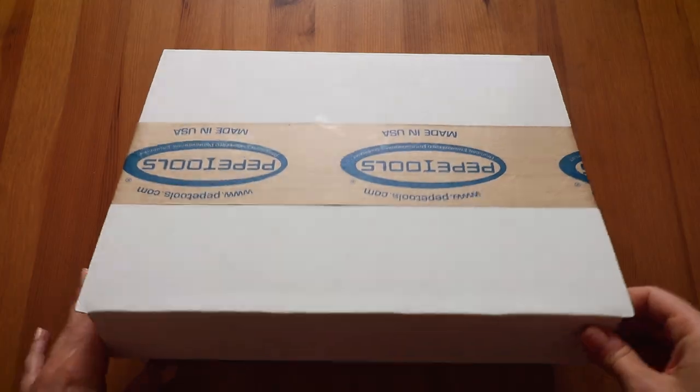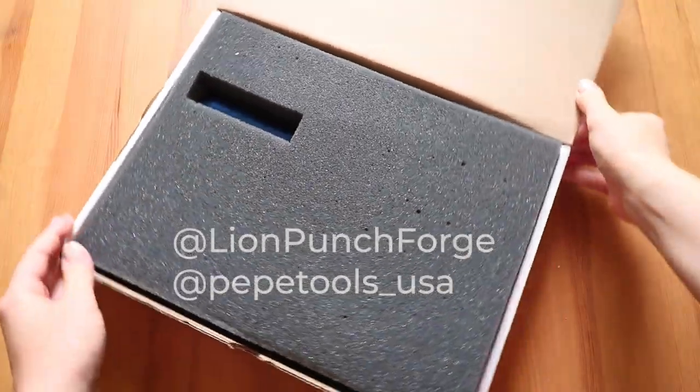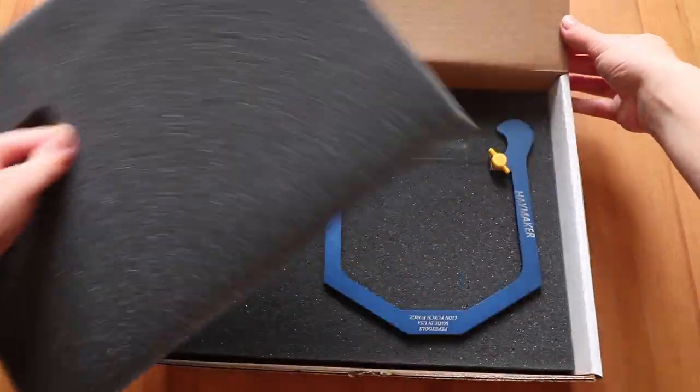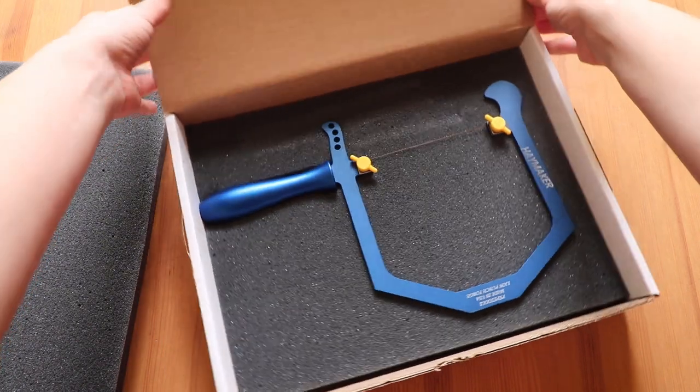The saw frame arrives carefully packaged so it wouldn't get damaged and is ready to use. There are four colors to choose from and mine, as you can see, is blue. It's a beautiful shade.